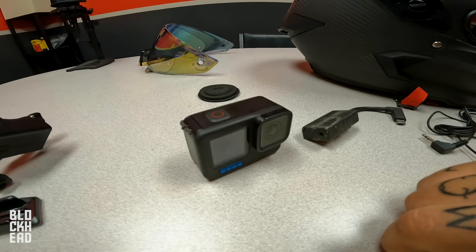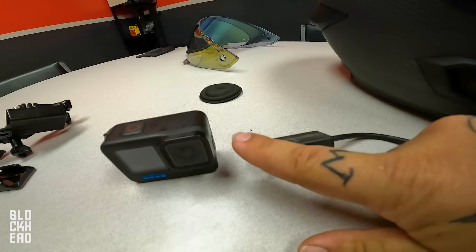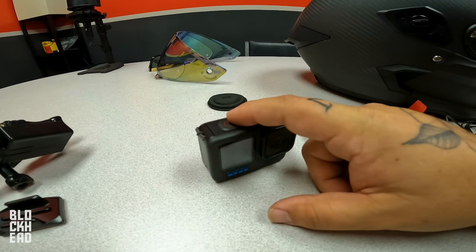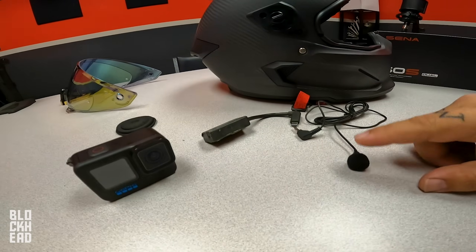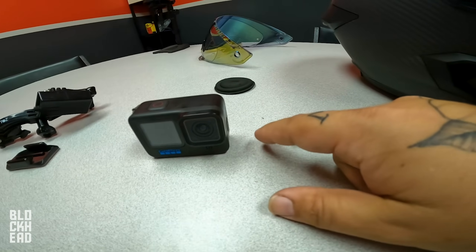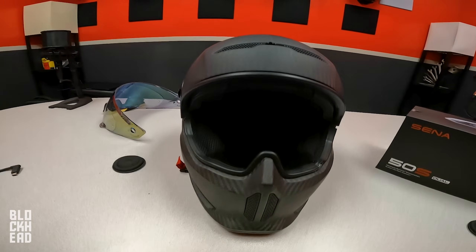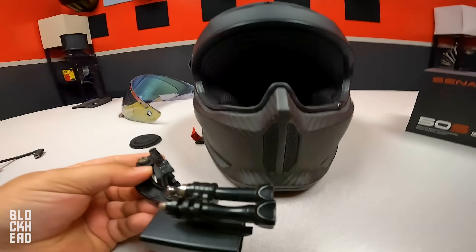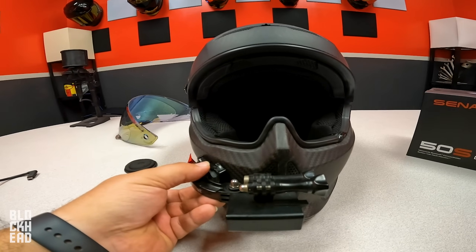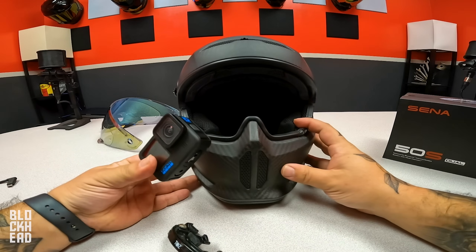Now with the GoPro Hero 10 — there's a review I did a while back on it — whenever I'm recording, I always turn it on first with the side button, and then I start recording. I don't use the fast record because whenever I use fast record it's intermittent — sometimes the external mic will work, sometimes it won't. It works pretty much every time using the power-on-first method — I'd say like a 90-plus percent success rate. So now that we've gone over all the parts, we are moving on to the helmet.